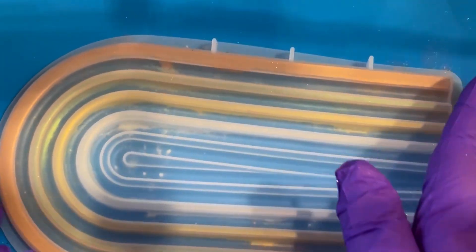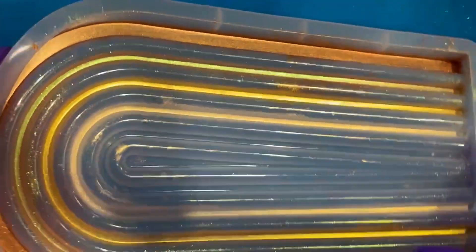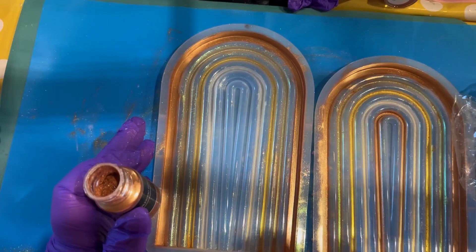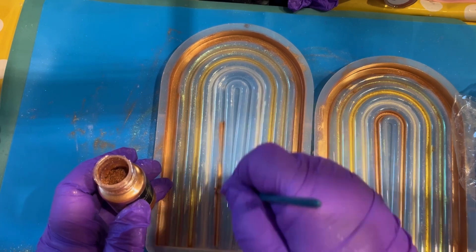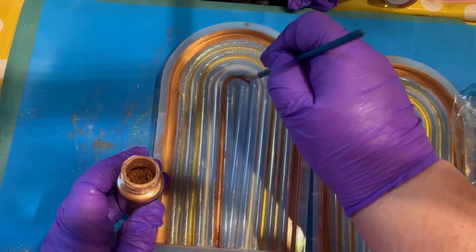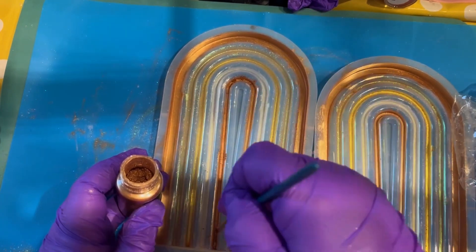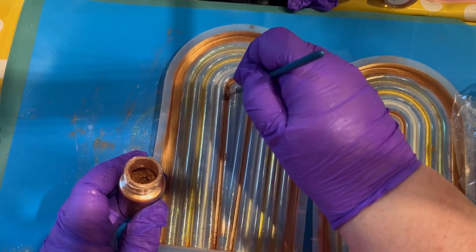Look at that — you can see it better from the other side. There is residue of mica powder so I turned the mold over and gave it a good tap to shake off any excess, and I did clean up the mold really well. I also went in with the copper mica powder again on the other one. I love them — they almost look a little bit like stained glass windows that you might see in churches and cathedrals.